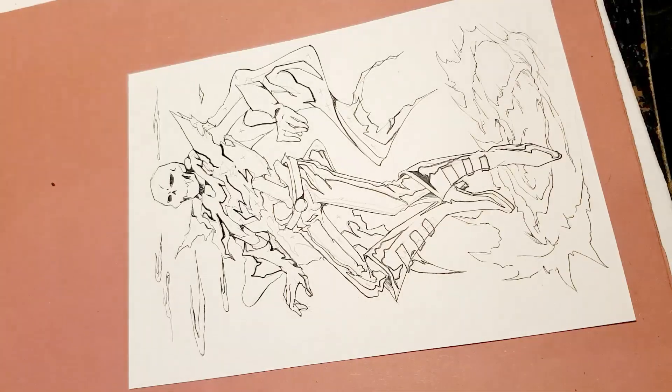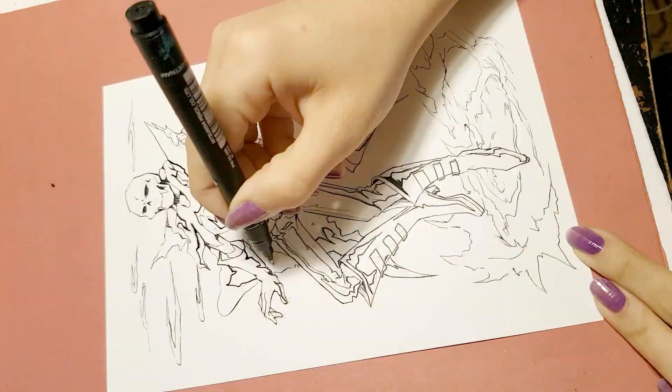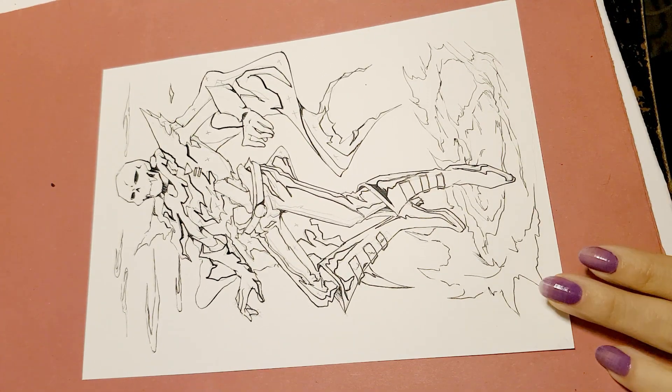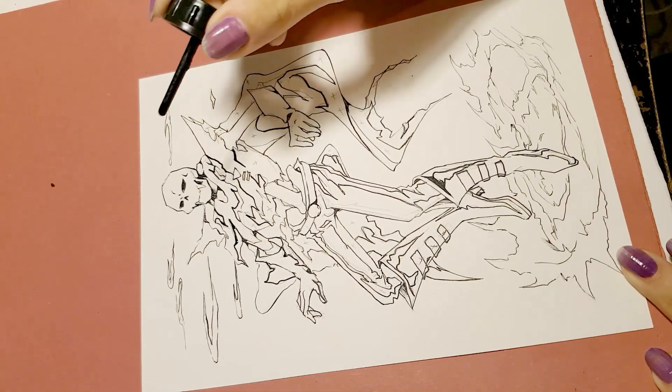Now I can close the areas of shadow with the help of the 0.3 pen. And we are ready to do the full inking — let's use the tip inside the Corne ink cap. This face requires a lot of patience and a lot of care.